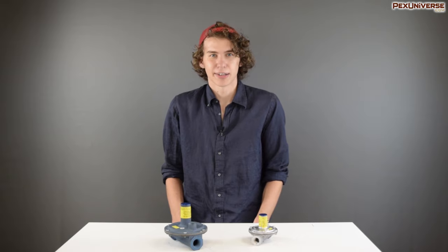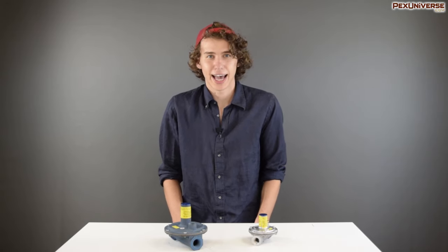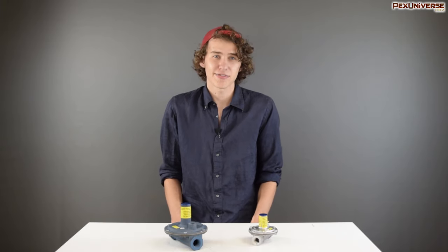So when do you need to use a gas regulator? You need to use a regulator whenever you're using LP propane gas or natural gas for any kind of application like a gas-fired water heater, gas ranges, or gas furnace.